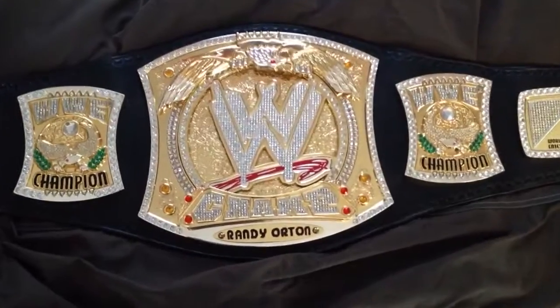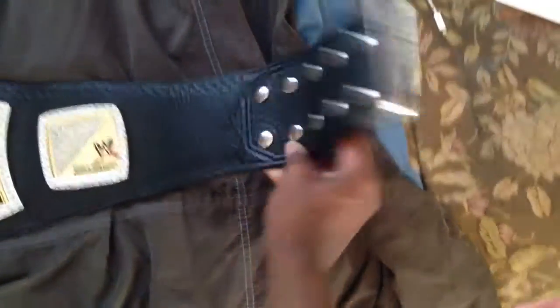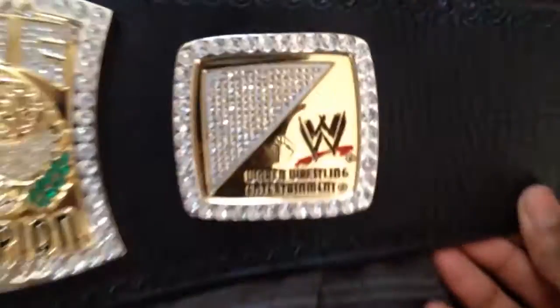It has been re-leathered two years ago in the year 2012 by Lucky Hands. As you can see, it has a silver tip installed. There are only three diamonds missing — one here, and then two over here on this last side plate.